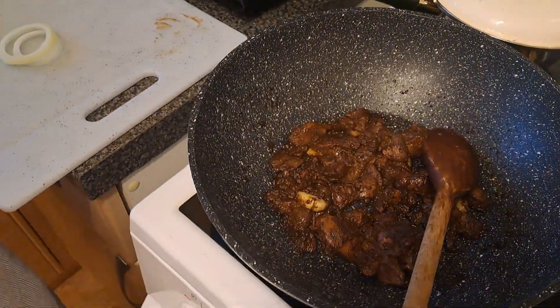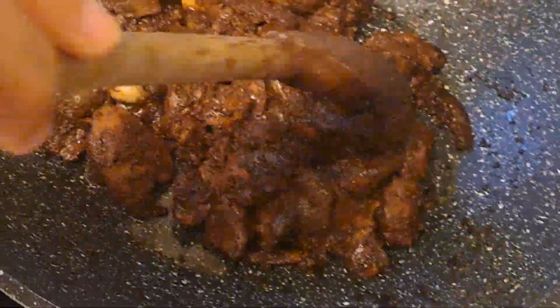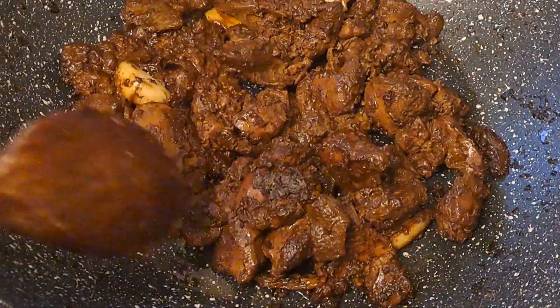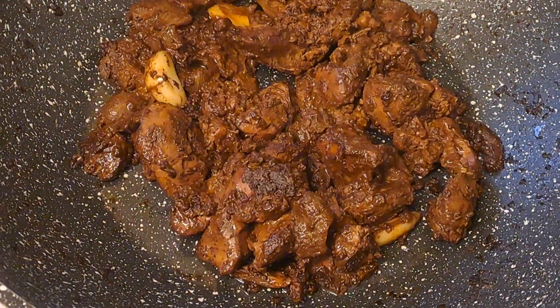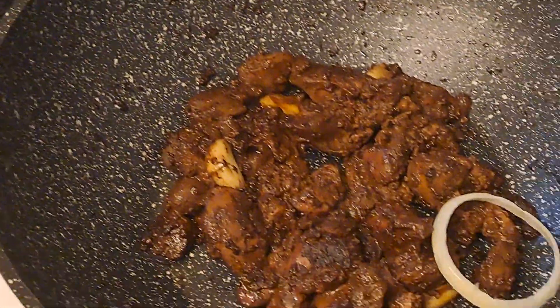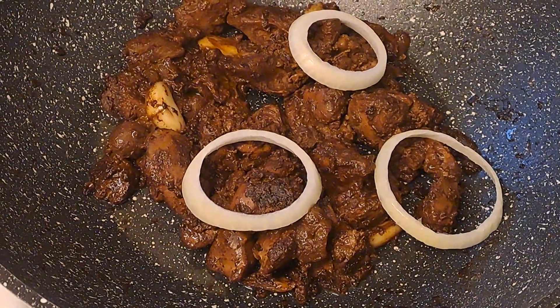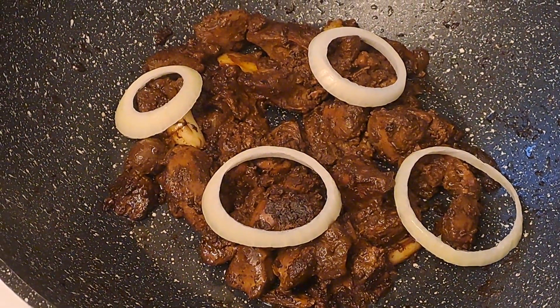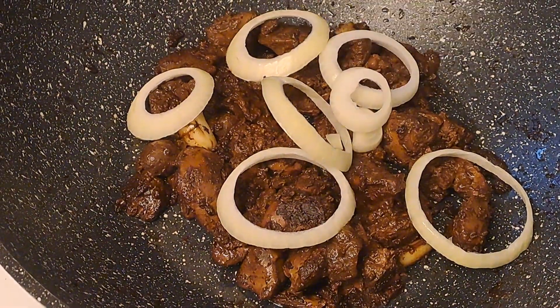So this is the adobo — the sauce is already gone and the oil is already coming out, so it's already done. This is how it looks now. And I have here the onion rings that are for garnishing, and then we will put it in the dish so that it is ready for our supper.